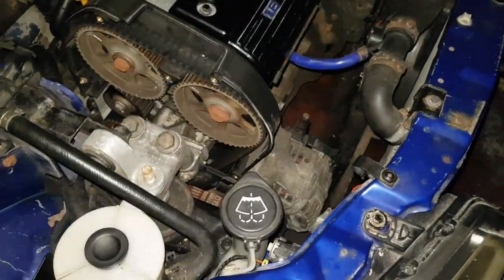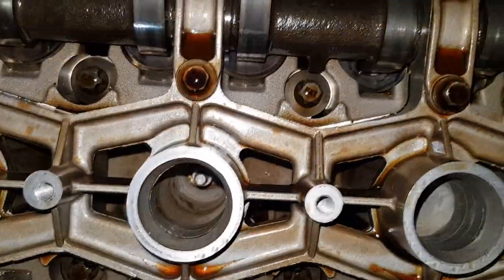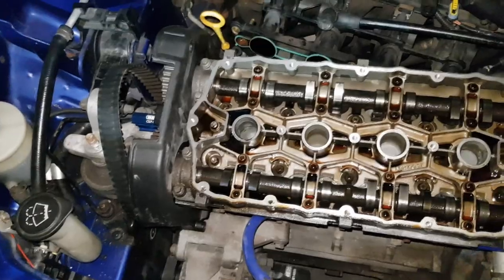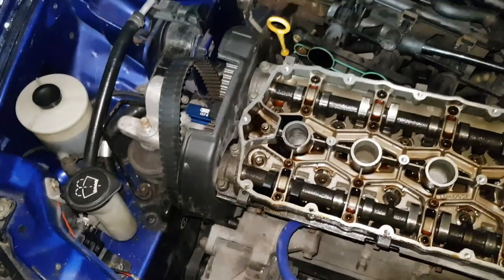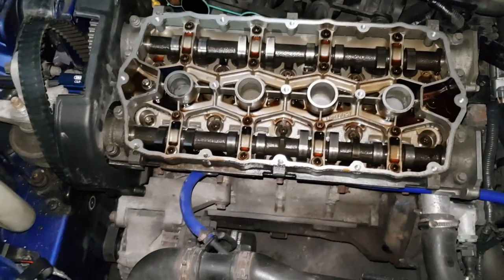I've got the rocker cover off - that's over there with the old gasket. I don't have a 3/8 extension and I need one to get to the bolts in there. Some of them I can get to fine, but I can't get to those ones - makes absolutely no sense. So I'm going to have to carry on tomorrow because I've lost my 3/8 extension and can't find it at all. But I've made huge progress. For all those people who say I've done this wrong or in the wrong order - I've marked everything out. Bear in mind, this is my first time removing the head off a car, so be nice.